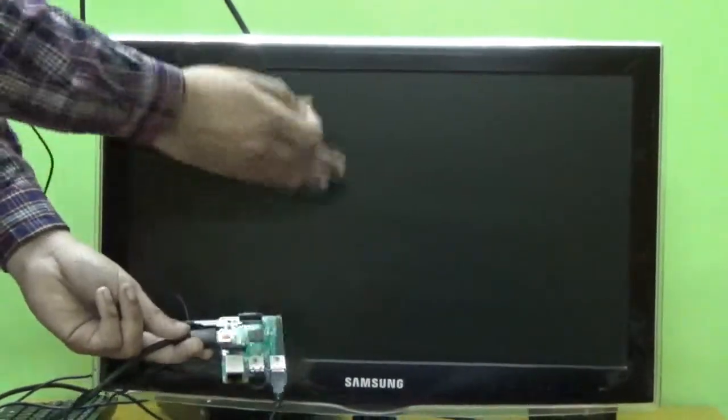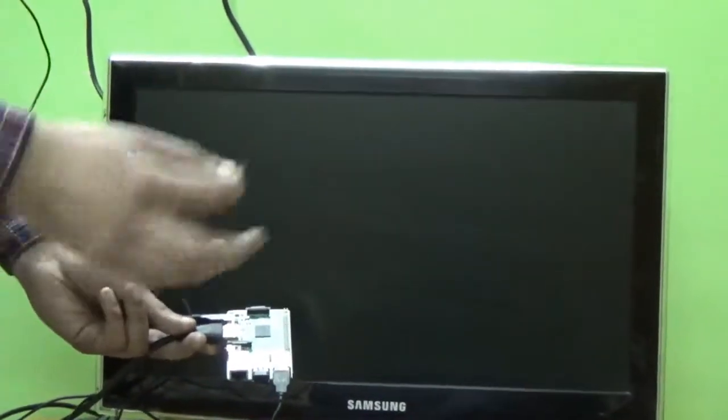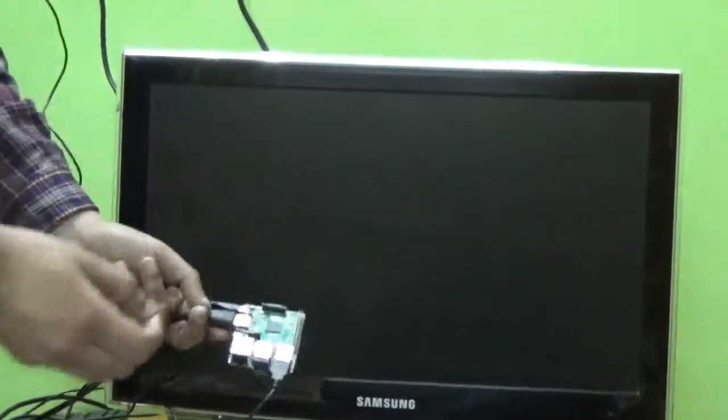In the first part, I showed you what NOOBS is and how to download it. In the second part, we installed it on the SD card by copying the files. Now in the third part, we will see the live Raspberry Pi demo.